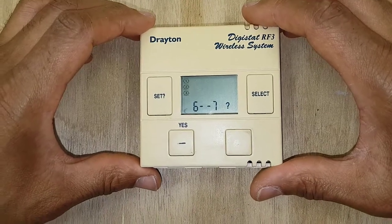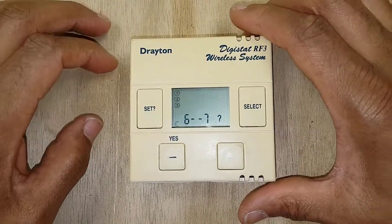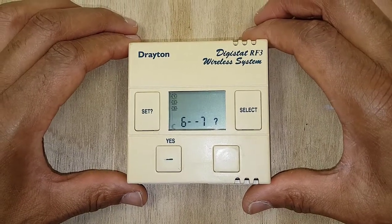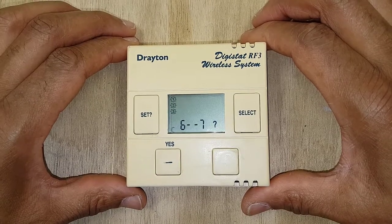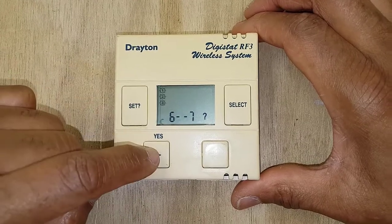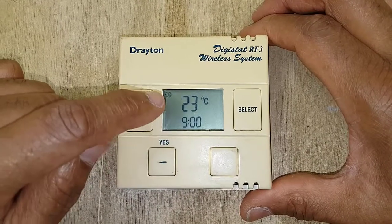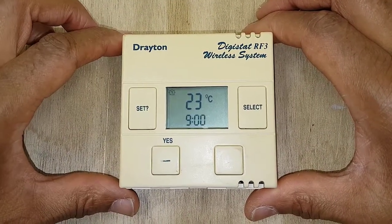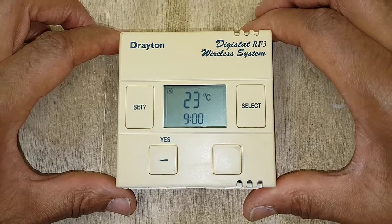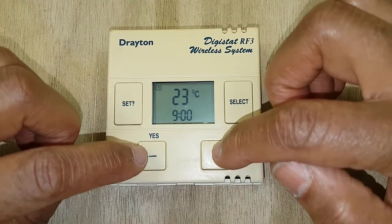On the weekend settings it's slightly different. The temperature settings from Monday to Friday are carried over — the weekend temperature settings are non-adjustable because they're already using the same temperatures we already set. To keep it simple, press yes. You can see it skips straight to the time, and the temperature is already there — 23 degrees is what I already put in from the previous setting, so it just carried it forward.